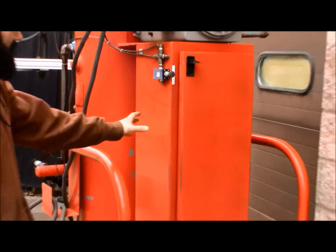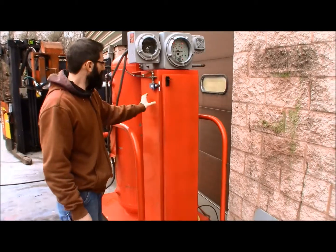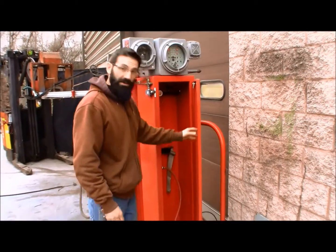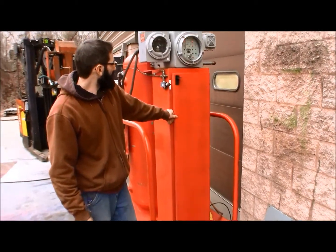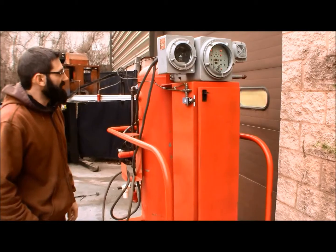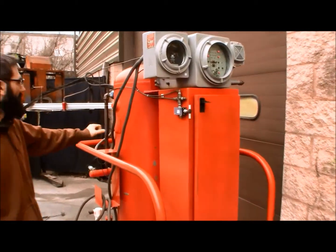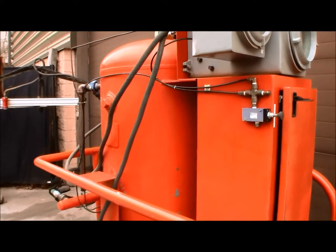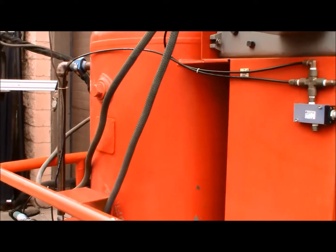The system uses compressed nitrogen which goes in here. Currently we just have shop air going to it for this test. That high-pressure bottle goes through a regulator and then pressurizes this tank — we just have about 100 psi in there now, though I think you can go up to 150.